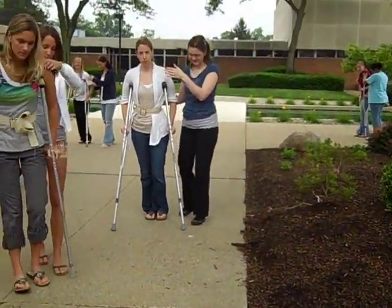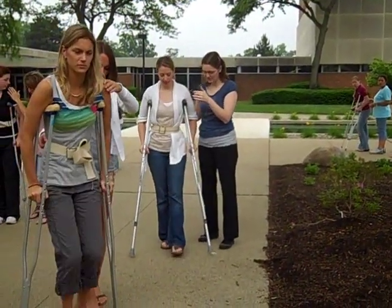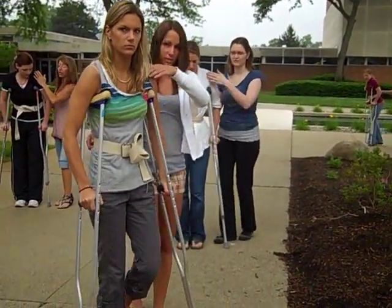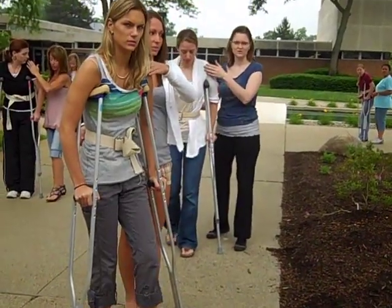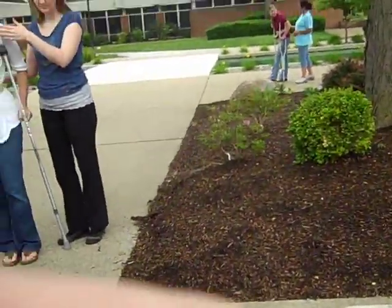Okay, your patient is doing better. How are you going to progress your patient? Okay, can somebody take this for just a minute? Okay, you kind of show it on me for just a minute.